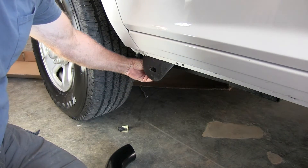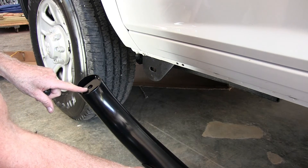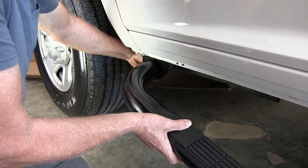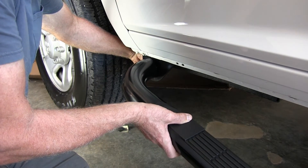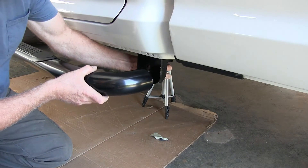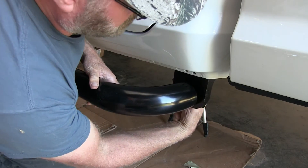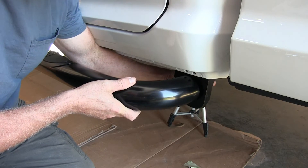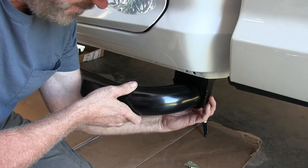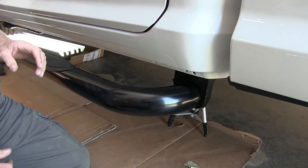Next, put the bolts through here — the big bolt goes right in here, and it's the same for the rear. Once you put those big bolts in you can tighten everything to the frame and tighten the rest of the bolts down.